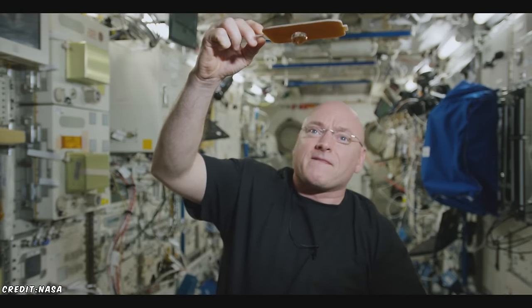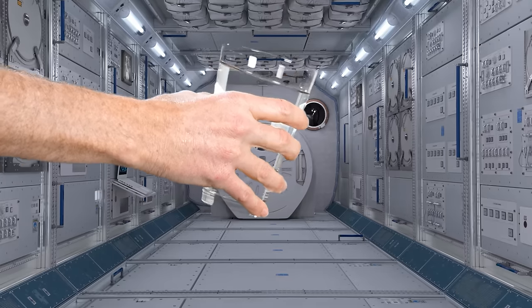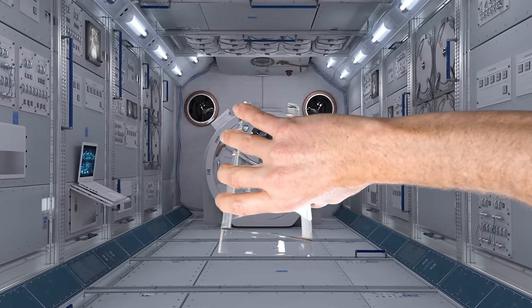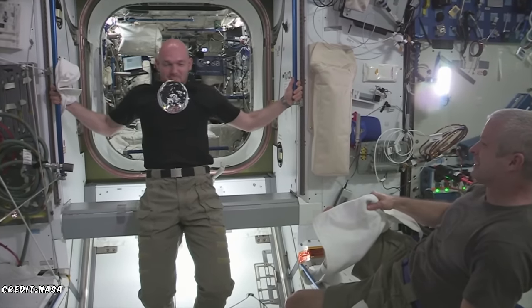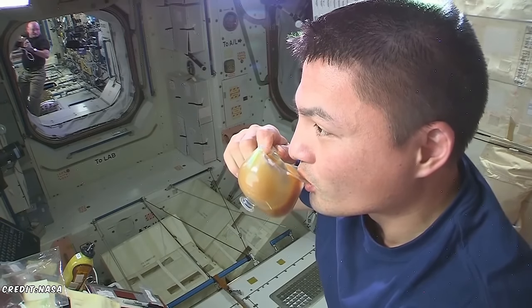But what if there were no gravity? If there's no gravity, there's no down or up. So when you tilt the cup, nothing happens — the water doesn't flow into your mouth. This is the problem for astronauts on the International Space Station. Since they're in orbit, they're continually in zero G. But if they have this cup, it's no longer a problem.